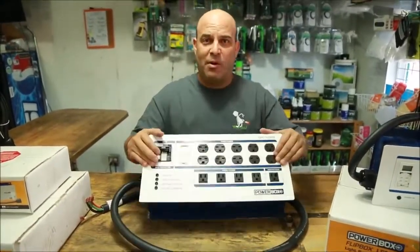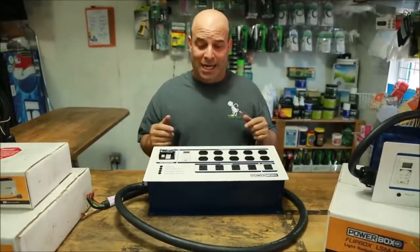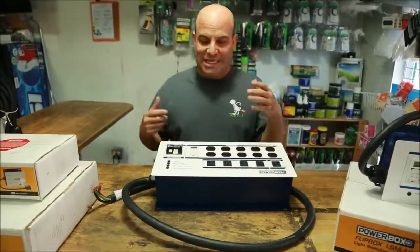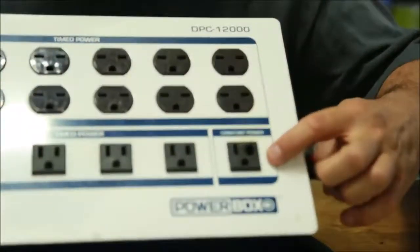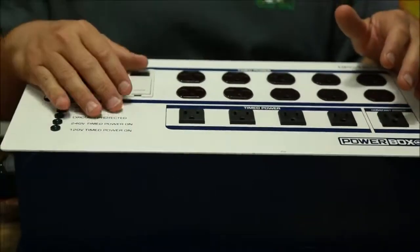People are always coming into hydroponic stores selling us their equipment. I got this Power Box DPC 12,000 the other day for a hundred bucks. Why did I get this $499 wholesale, $900 retail piece of equipment for a hundred bucks? Because this one thing right here was damaged. But it's a power box, so I know that if the unit looks good, this thing is repairable.